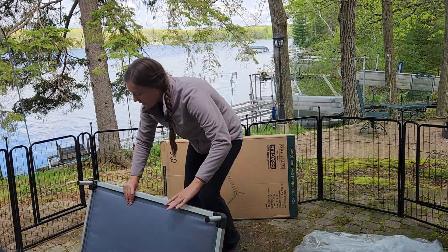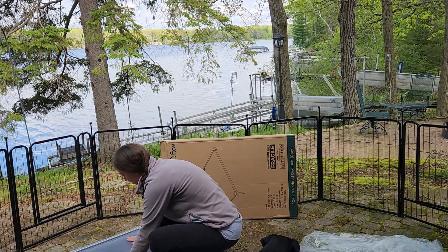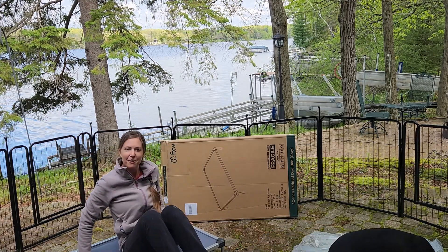Got four legs. Let's see how stable it feels. Yeah, not much slipping. Feels squishy. I'd sit on it.